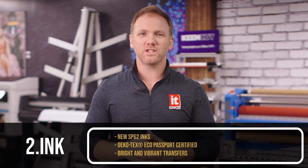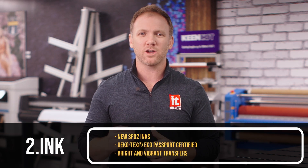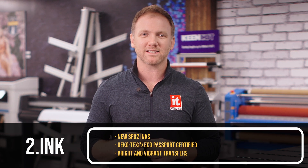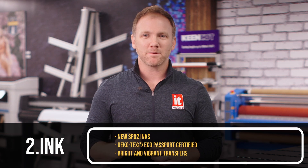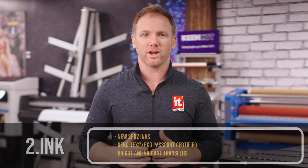Roland's newly developed S-PG2 inks optimize printer performance and are Okitex Eco Passport certified, ensuring your custom apparel and textiles meet the highest global safety standards. Optimizing ink usage really is the key to your bottom line while also maintaining bright and vibrant transfers.